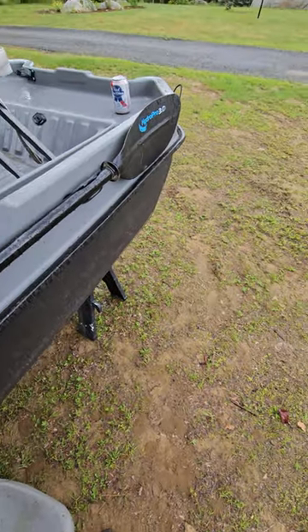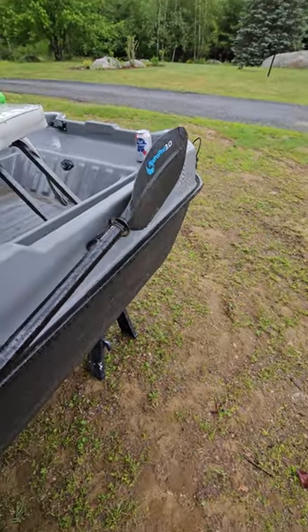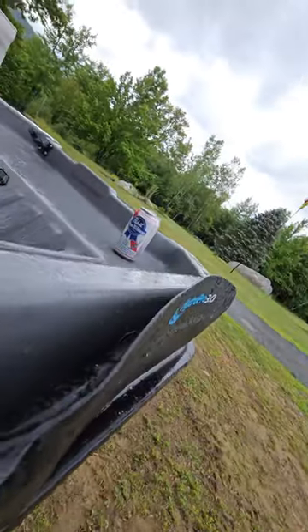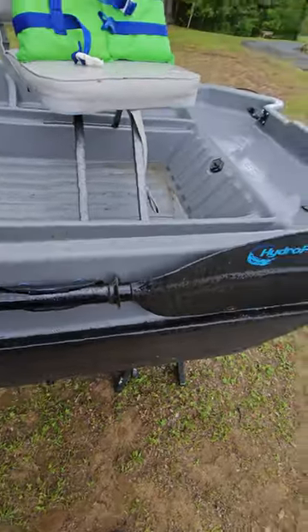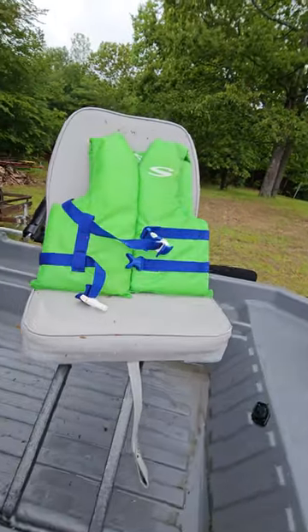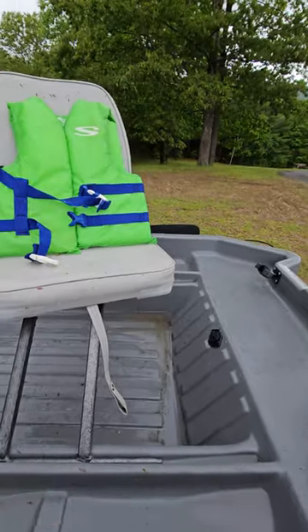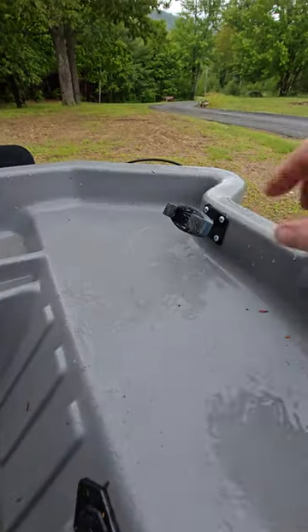I put on some oar mounts — these are very easy to remove if you need to ever dock this, or maybe you forget about the battery and run out of juice; they just clip right back in. One life jacket is included — it is a child-size life jacket, but I'll throw that in as well. You also have a cell phone mount or fish finder mount that is included.